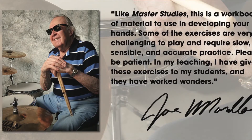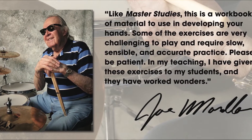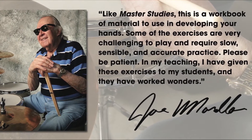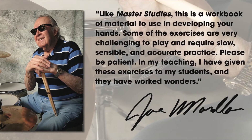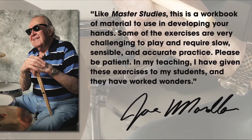Joe has a very straightforward way about talking about his books. He gets right to the point and even nods to the fact that all the potential is up to the reader. Like Master Studies, this is a workbook of material to use in developing your hands. Some of the exercises are very challenging to play and require slow, sensible, and accurate practice. Please be patient. In my teaching, I've given these exercises to my students and they have worked wonders. So with all that said, let's dive into Master Studies II.